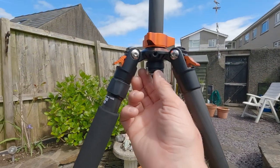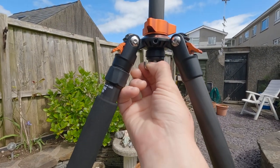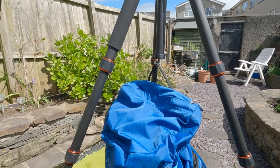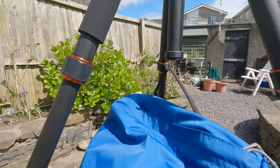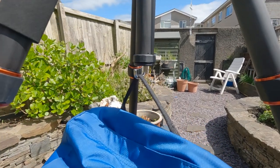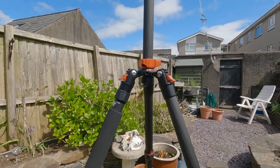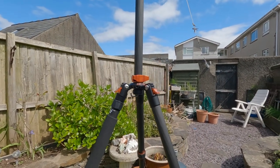It also has this metal hook on the bottom of the center column, so if you're filming or taking pictures in a windy area, you can get your rucksack or something heavy and just hang it on there to hold it more securely in place.